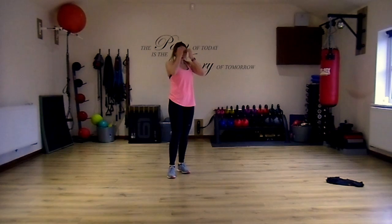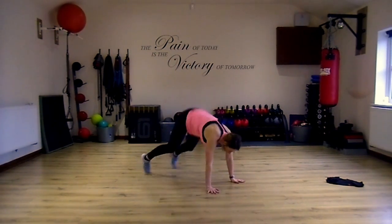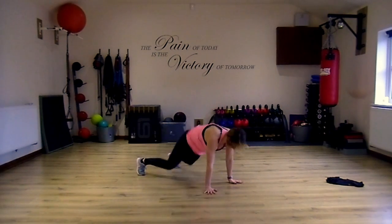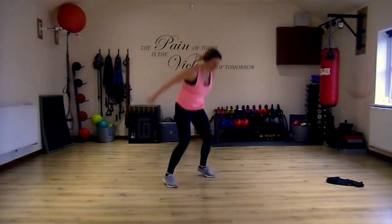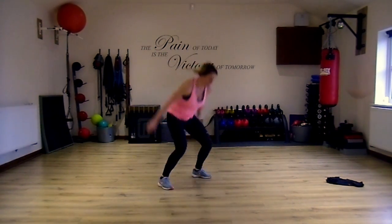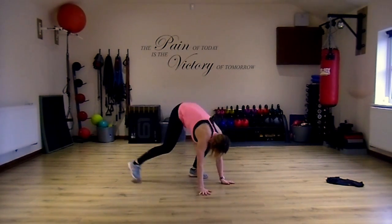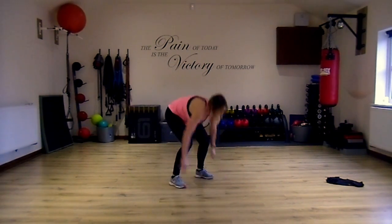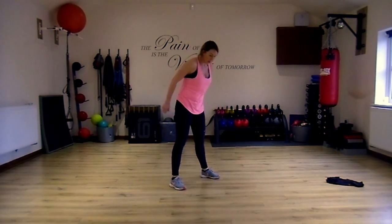Next one is a burpee. Hands down, jump back, jump up. The option is to walk it, or to make it harder, put a little press-up in there.